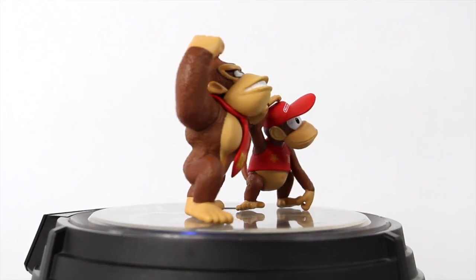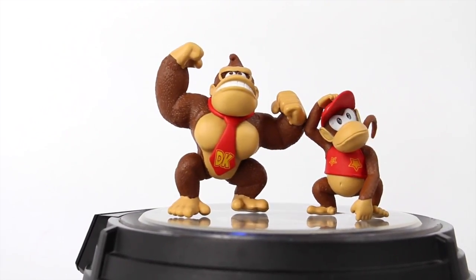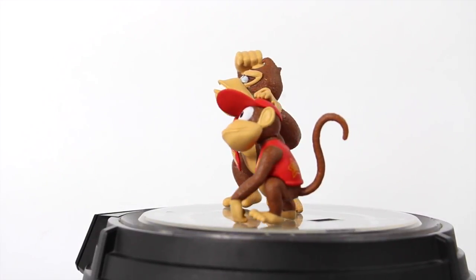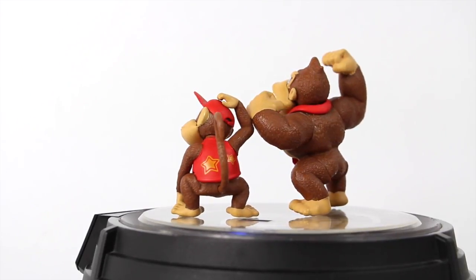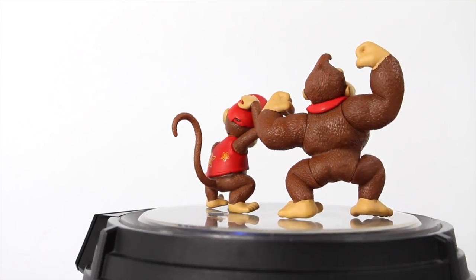Alright guys, here's both figures outside of the packaging. Very, very cool figures. They're very limited in articulation but I think they're just cool for displaying — maybe putting them next to your video games or next to your other Nintendo game figures. But this is a quick little 360 look at both figures. Let's take a closer detailed look at each one.